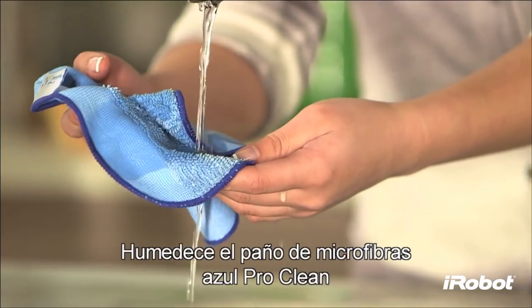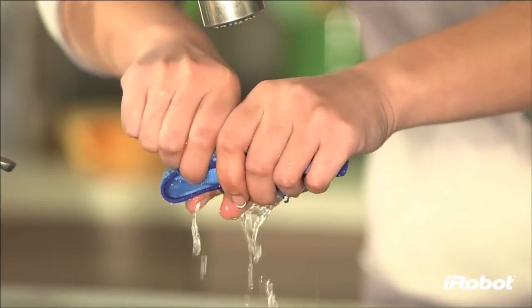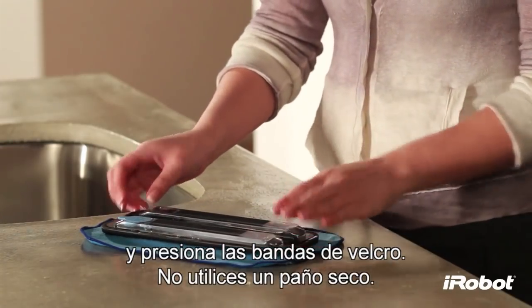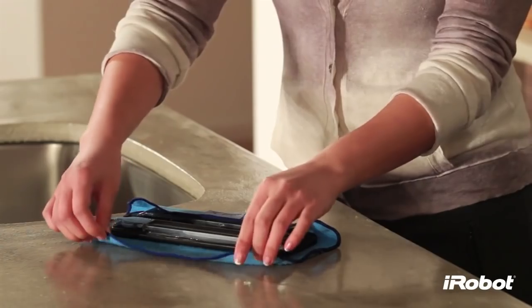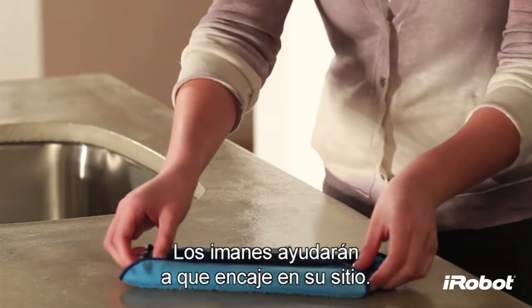Dampen the blue ProClean microfiber cloth and press it onto the Velcro strips. Do not use a dry cloth. Attach the reservoir pad to Brava — magnets will help it snap into place.